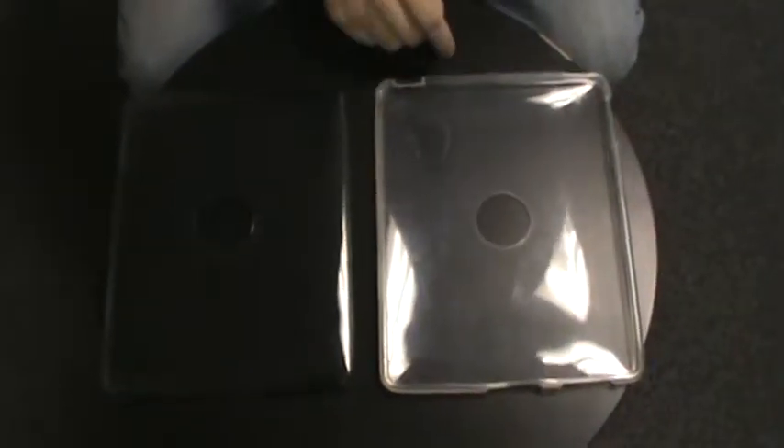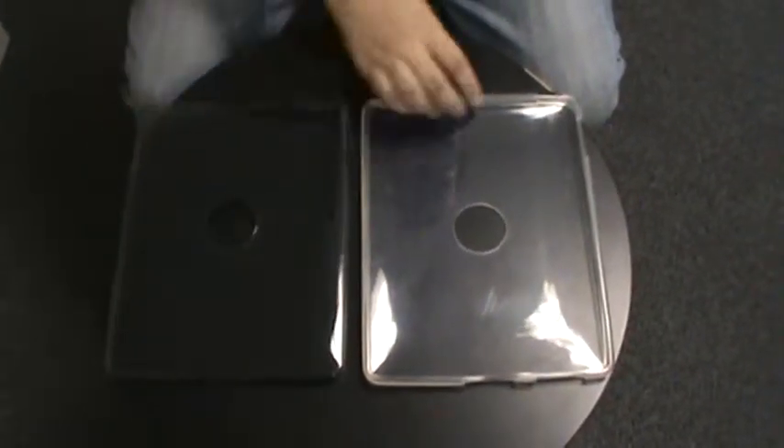Hi! This is BlackJackElectronics.com. Today we are showing you the 197, which is the TPU case for the iPad. We've got it in gray and clear.